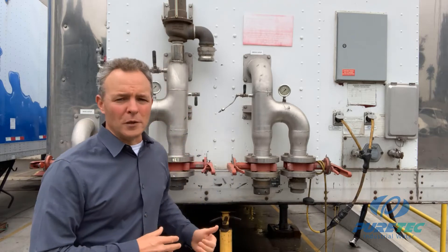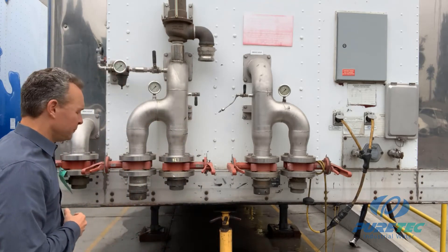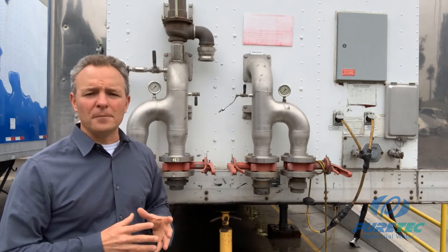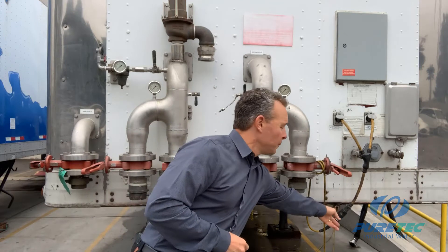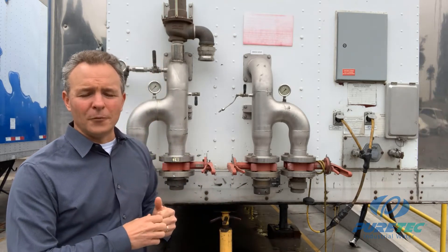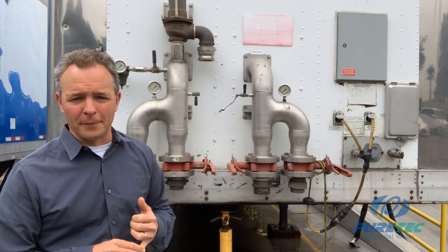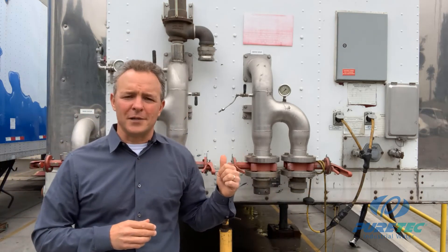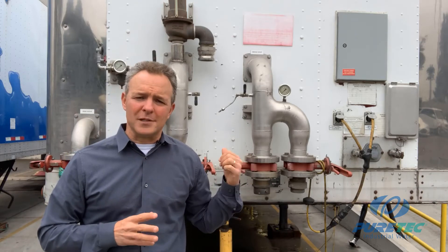Here you have your rinse-up valve on the end. You have your control power and your utility power over here, and it's very important that when you operate the trailer, there's 120-volt power applied to the trailer at all times. This trailer is designed to close the service inlet when there's a loss of control power. The utility power is used to power the interior lights and climate control heaters inside the trailer.